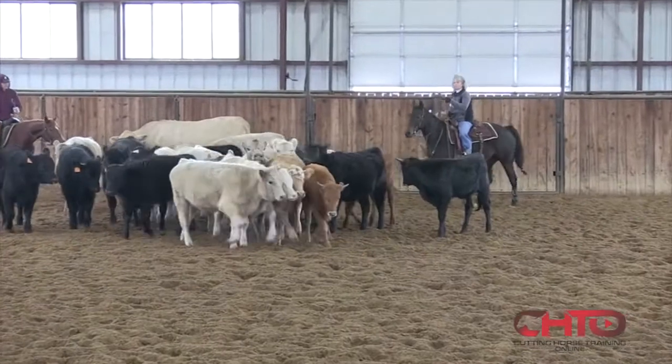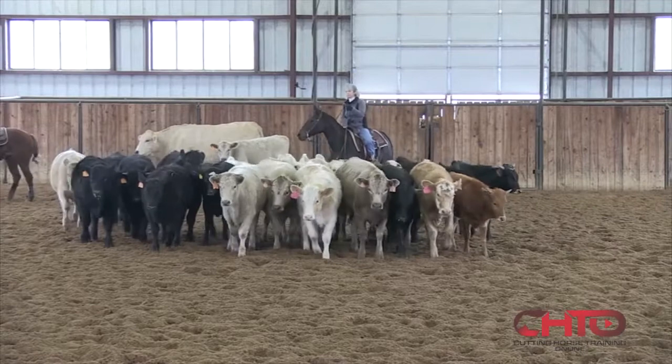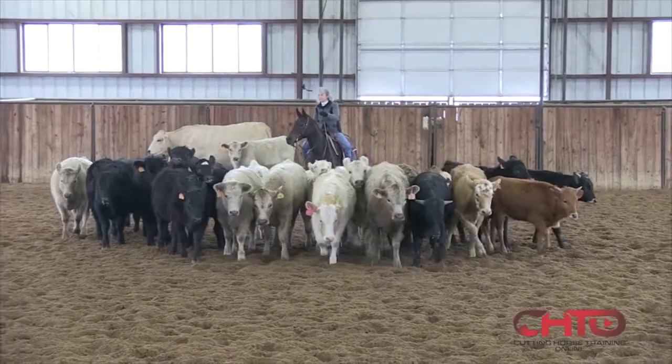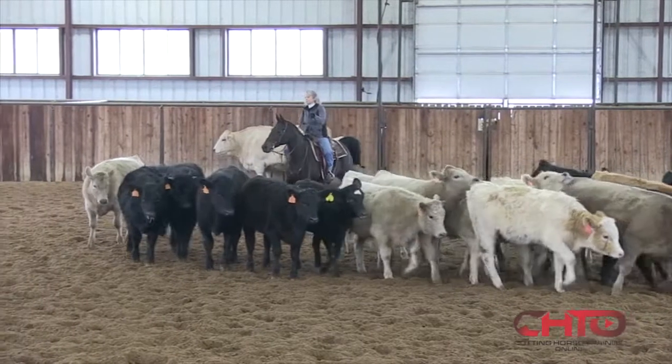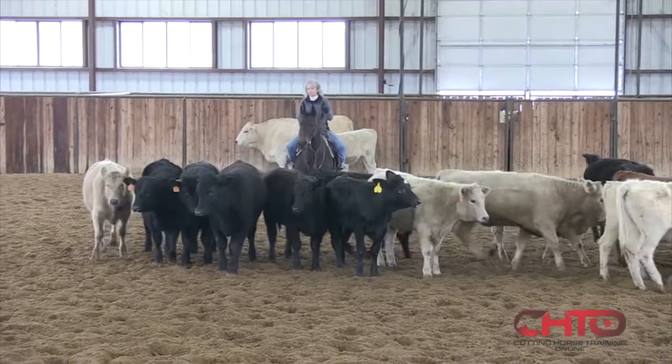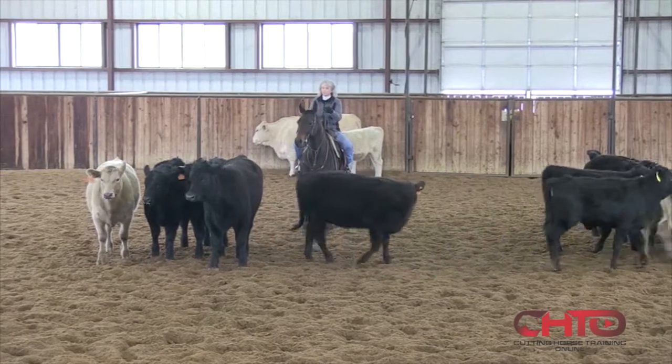You'd be looking at the picture — which way the flow's coming, which way they're going to go, where do you think you're going to cut at. Keep stepping. That a girl. Be patient. Look at all of them, look at all of them. What you want is for the cow to initially try to see you, if you can.